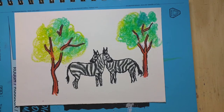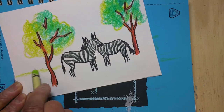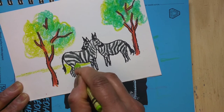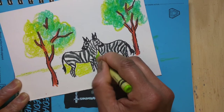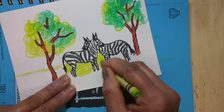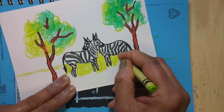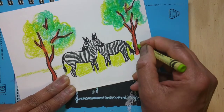With crayons you can do layer by layer so you get a nice different texture. Here I'm adding the grass. Make sure to paint within the outside of the zebra — don't go over on top of the zebra with the green color.